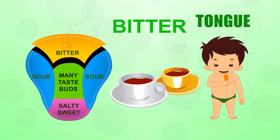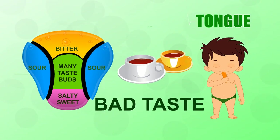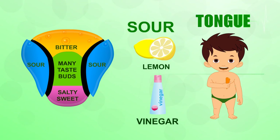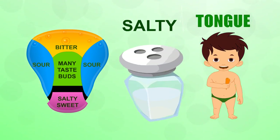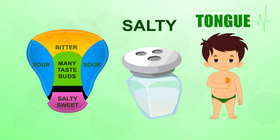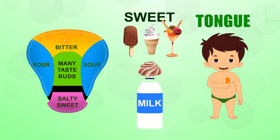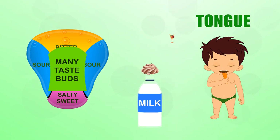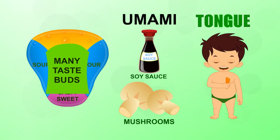Bitter foods such as coffee can be bad for you. Most poisons are bitter. Sour foods include lemon and vinegar. Food that has gone bad also tastes sour. Salt-detecting taste buds can be found on the lips as well as on the tongue. Sweet foods naturally attract us — our first food, milk, is sweet. Umami is the savory taste of foods like soy sauce and mushrooms.